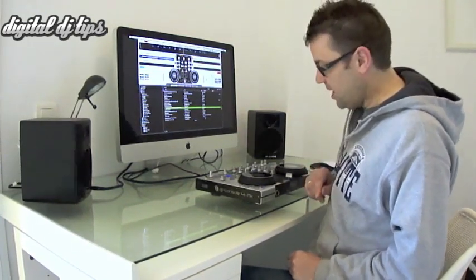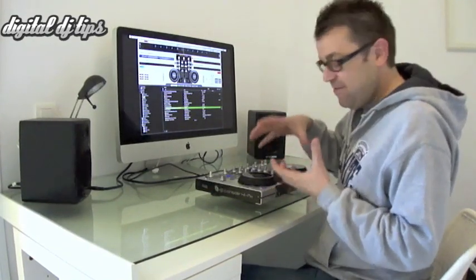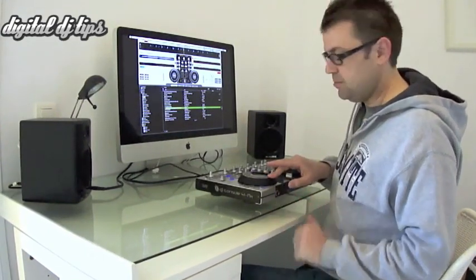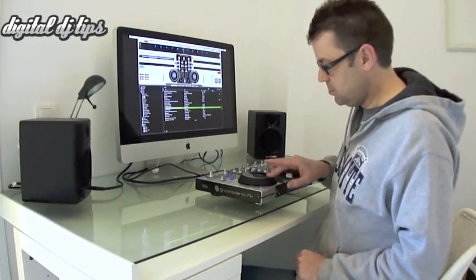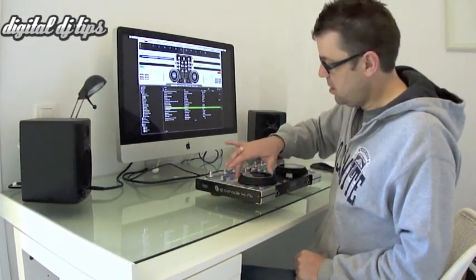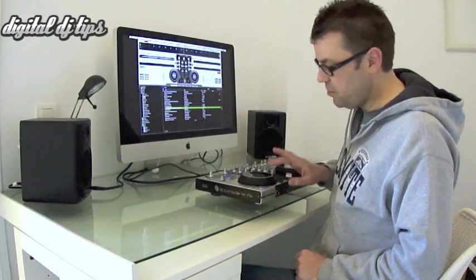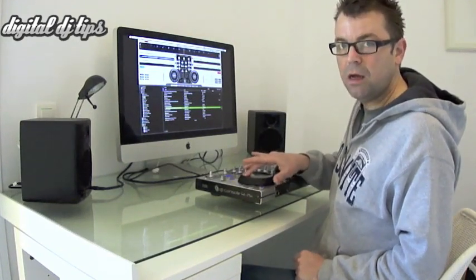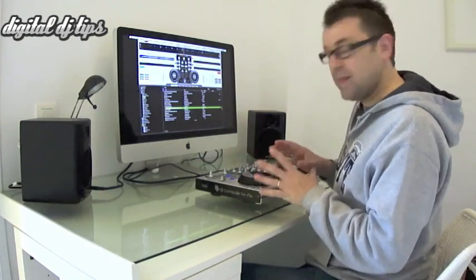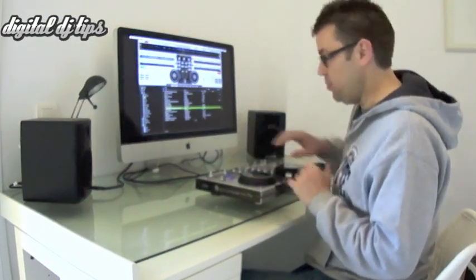The second function of a jog wheel is to allow you to scratch or move around in the track. On the Hercules, that's what this jog is all about. I put my hand on there with the scratch function switched on and it stops. If my hand's not on there, I'm back to the nudge. The pressure will stop and start the record like a normal record, and it also allows you to scratch. That is basically what you want from a jog wheel, and the Hercules does it very, very well. I really like those jog wheels — it's a big plus point for this controller.